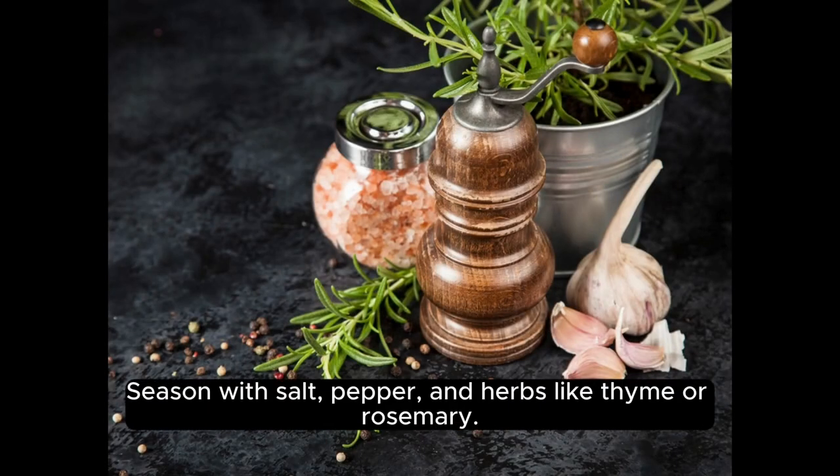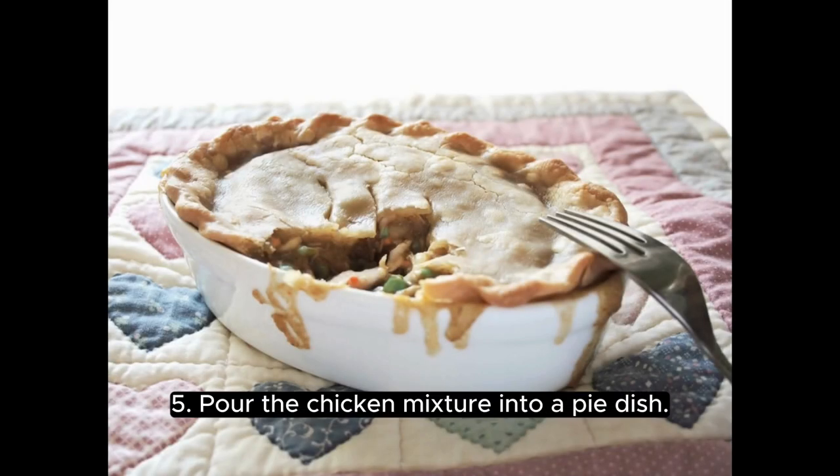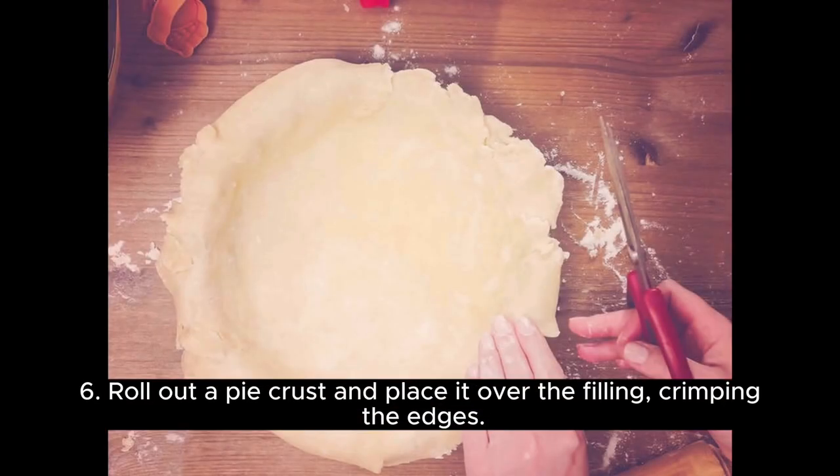Season with salt, pepper, and herbs like thyme or rosemary. Pour the chicken mixture into a pie dish. Roll out a pie crust and place it over the filling, crimping the edges.